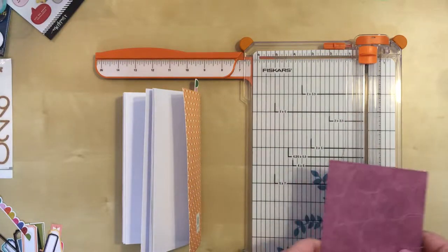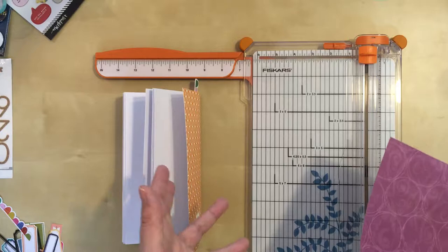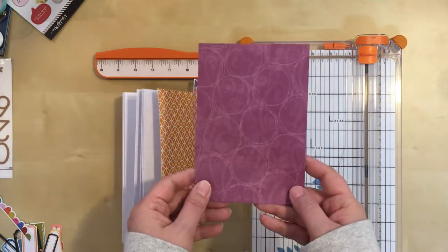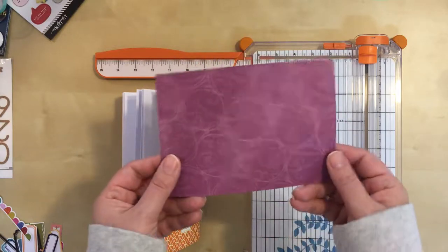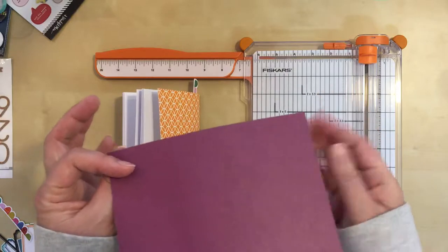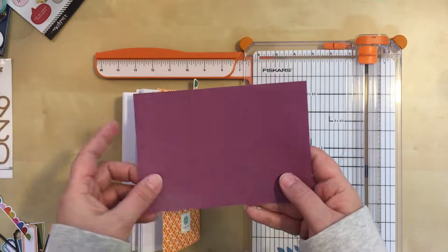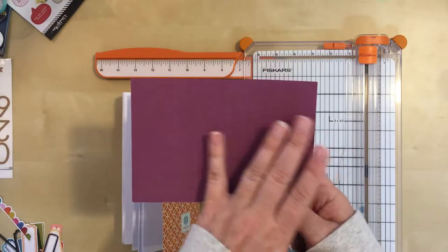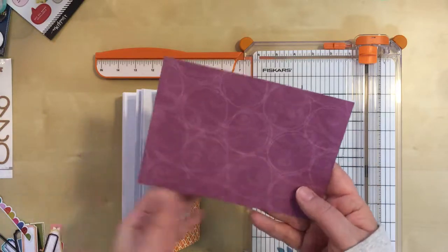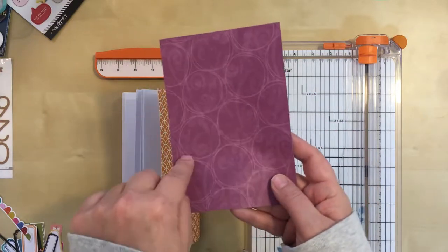Unfortunately, I don't have paper pre-cut that's the right size for this insert. But I found this in my stash. This is an old Creative Memories mat. Can't tell you what line it's from because it's many, many years old. But the whole stack came in kind of these jewel tones — you would get one side that was more solid and then one side that had a pattern of some kind. And I think the pattern is interesting here. It works.